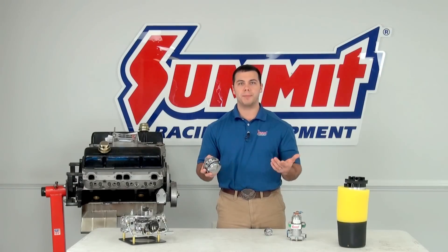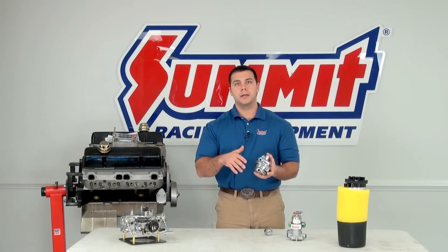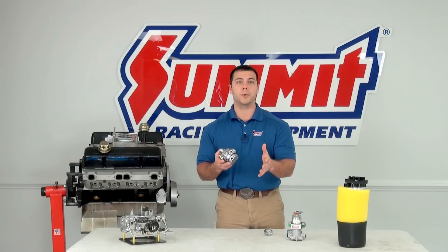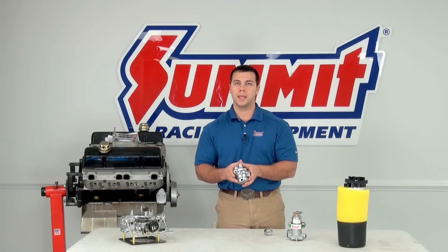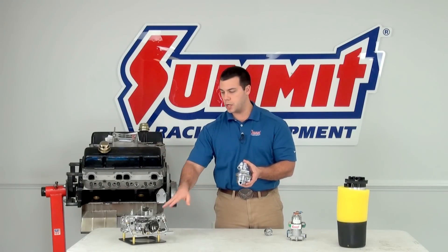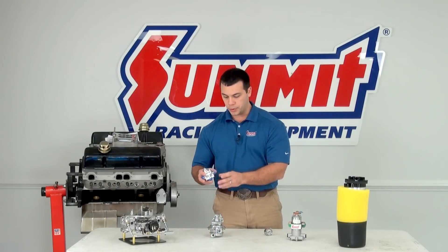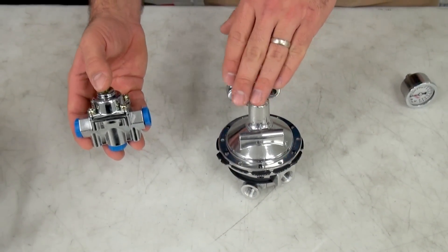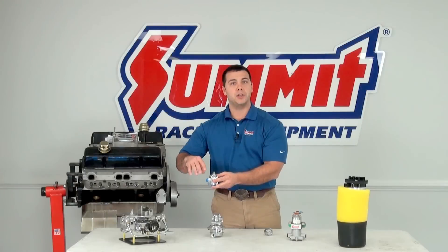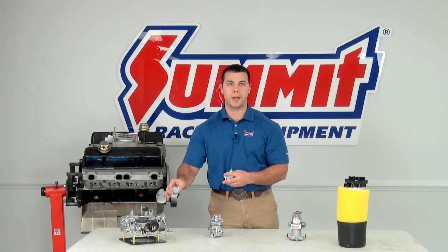What PSI should you look for? It depends on the carburetor and your tuning. Generally carburetors run between 4 and 6 PSI, and we have a lot of fuel pumps at summitracing.com right in that range. If you find yourself with a pump that's a little strong for your carburetor, you can purchase a fuel pressure regulator, put it between the fuel pump and the carburetor, run a return line from the regulator back to your fuel cell, and use the dial to tune exactly how much PSI you're delivering to your carburetor.